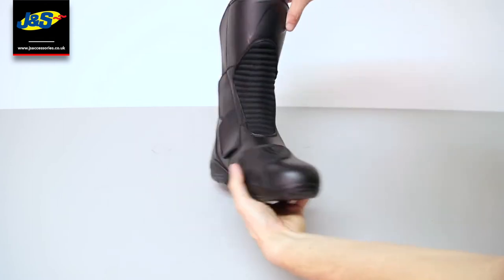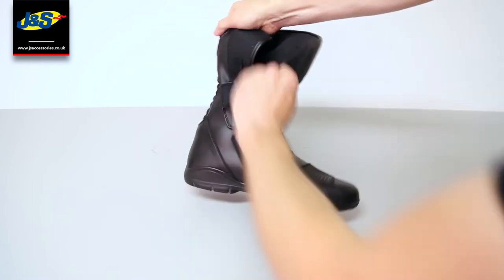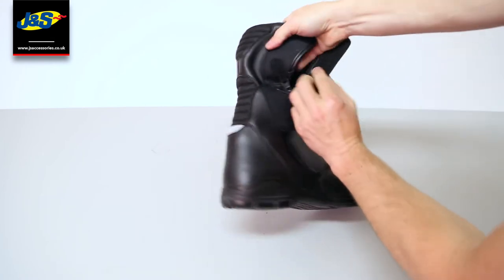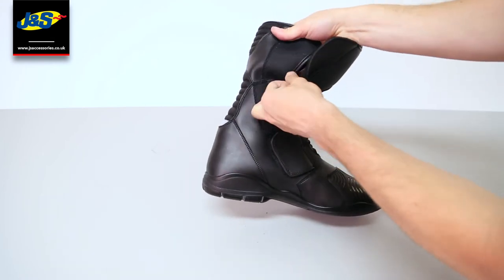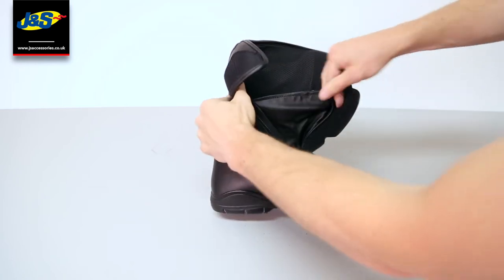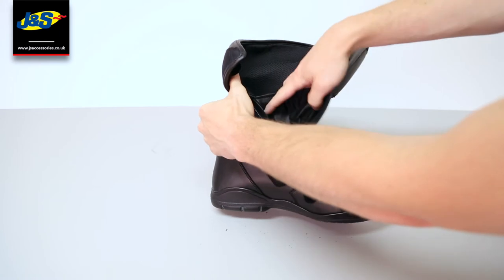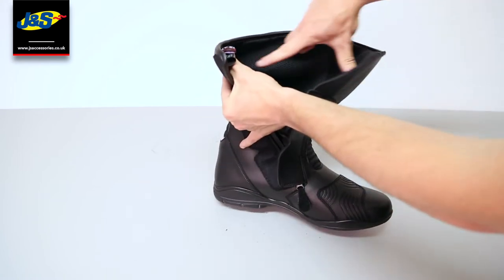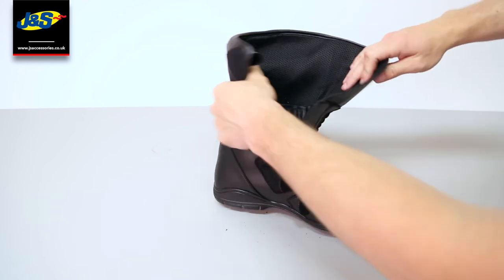If I just flip this over, the access has the velcro there and it has a little tab to stop the zip dropping down when you're out on the bike. If you unzip that, you can see the waterproof gusset on the zip to stop your foot getting wet, and it has a breathable liner inside to stop your feet sweating.